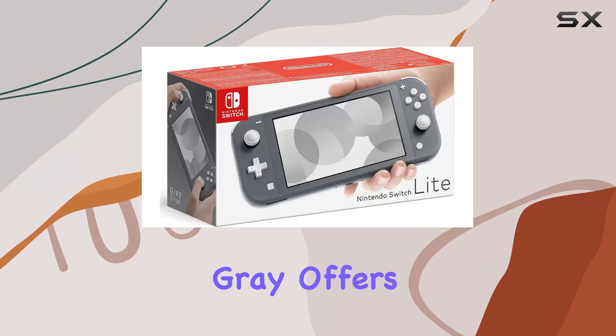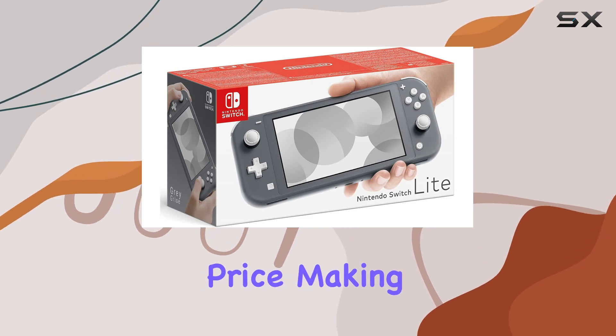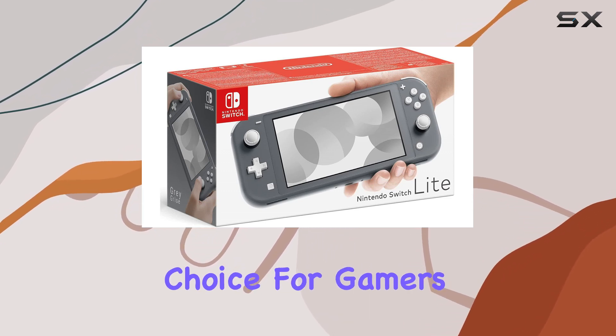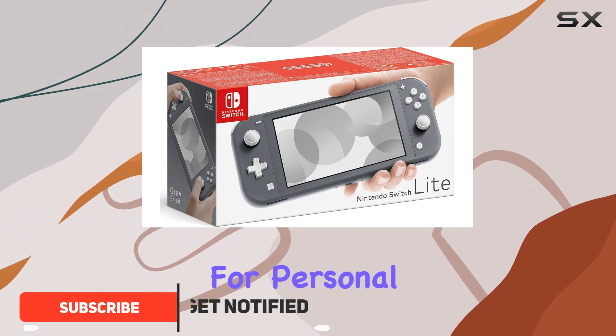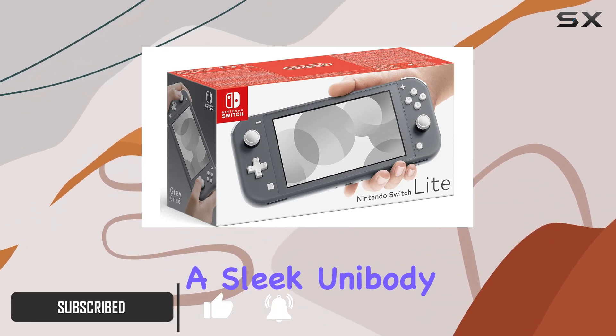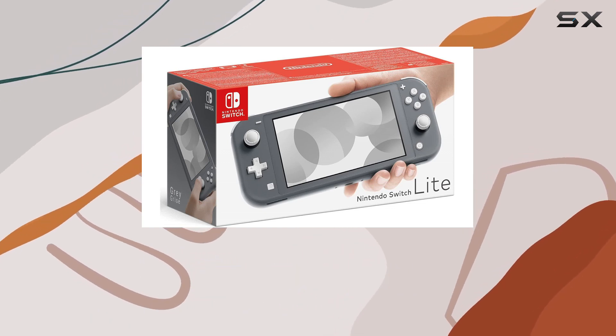The Nintendo Switch Lite Gray offers handheld Nintendo Switch gaming at a fantastic price, making it an excellent choice for gamers on the go. This compact and lightweight system is optimized for personal handheld play, and features a sleek unibody design with fully integrated controls and a built-in plus control pad.